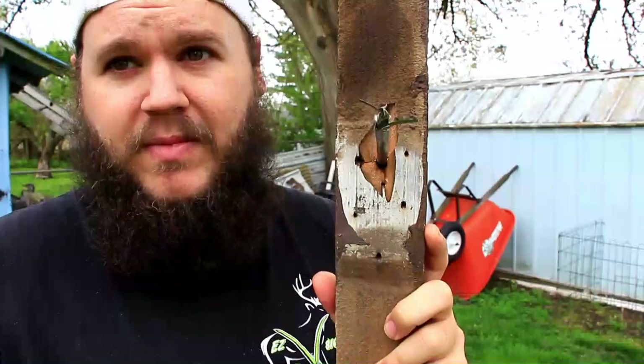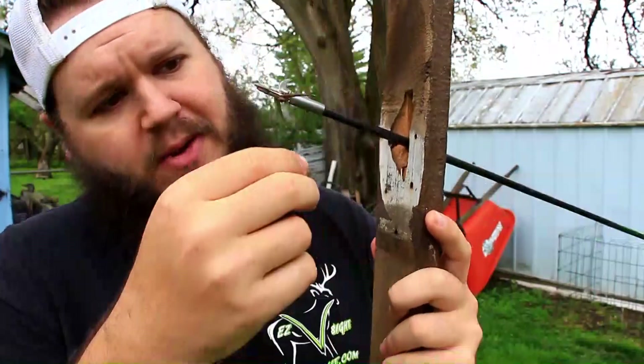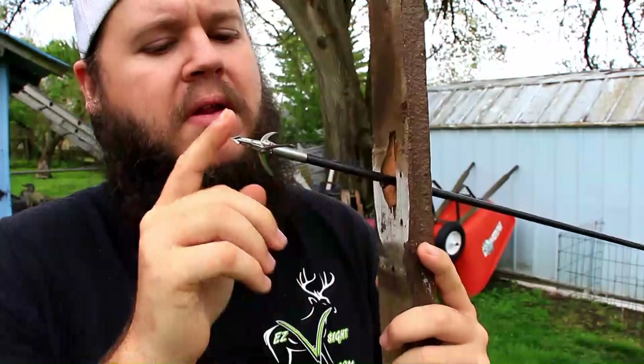The broadhead started to open up, and the broadhead looks like it's in good shape. The blades don't have any major nicks or anything like that. I'd say it held up pretty well.